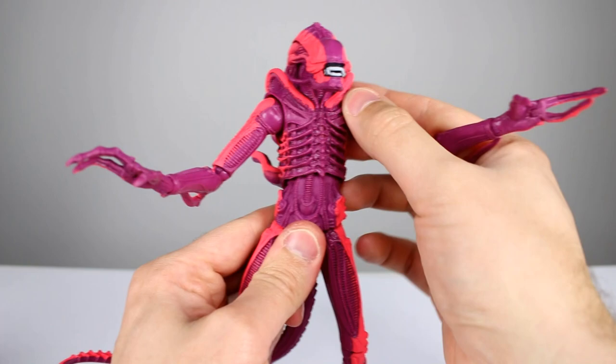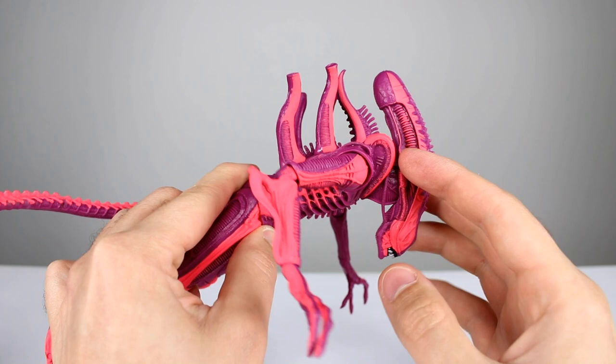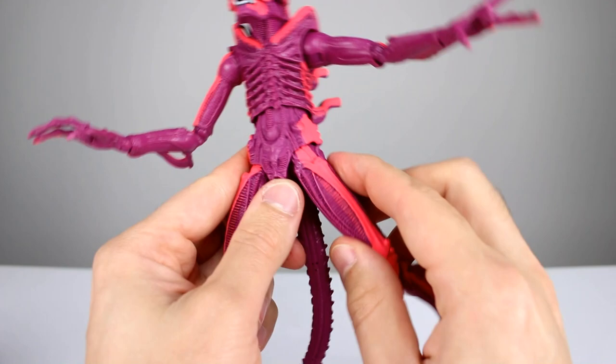Same thing is true of the torso — this one does have really good range. I remember commenting on that last time I reviewed a figure on this mold. It works very nicely, but it is a little bit floppy. It's most likely going to hold the pose unless you lean him all the way forward, and even then it depends on where you have him posed. If he's standing up, you should be okay.